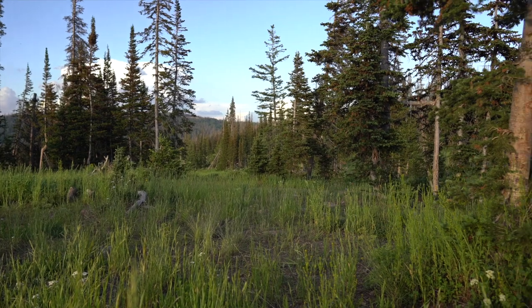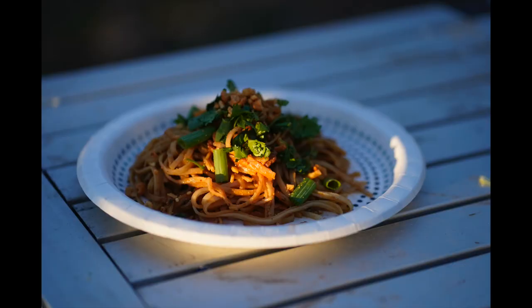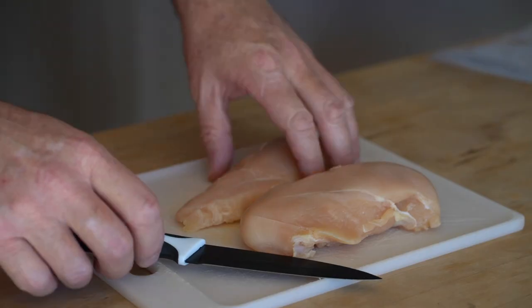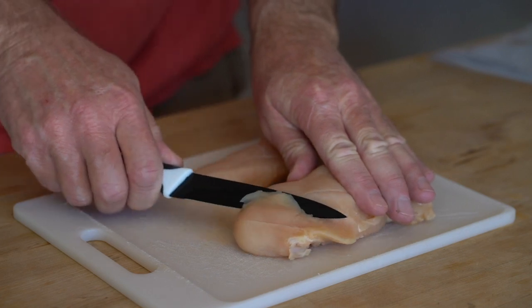The one thing I can tell you about any camp meal: the more prep you do at home, the better off it'll be once you get out into the wilderness. I feel like one of the best tricks for making a great camp meal is to do your prep work.